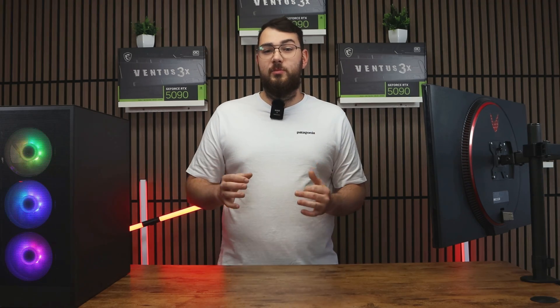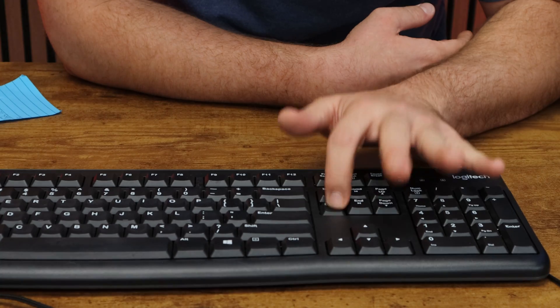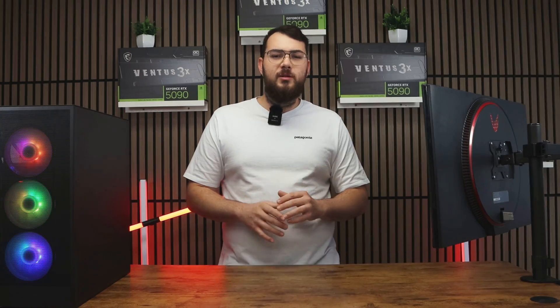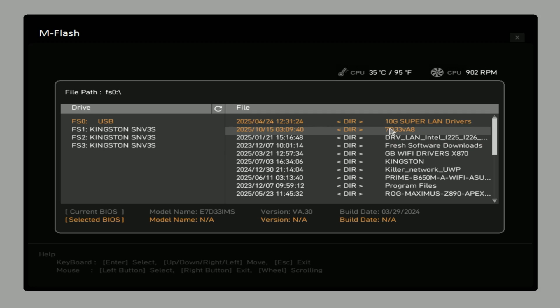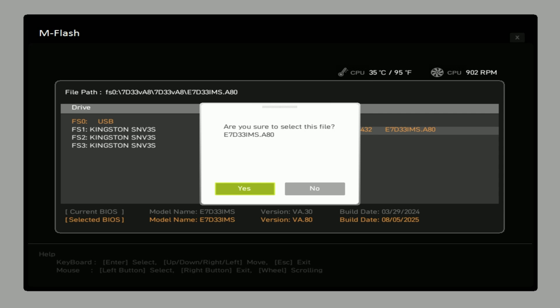Next, restart your PC. As it boots back up, start pressing and spamming the Delete key rapidly until you enter the BIOS. Once you're in, look for something like MFlash — depending on your motherboard it might show up as QFlash, EasyFlash, or InstantFlash. Select MFlash, choose your USB drive, and open the folder where you placed your new BIOS file. Select the correct file and confirm to update the BIOS.